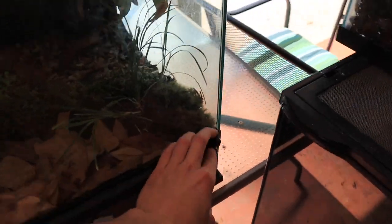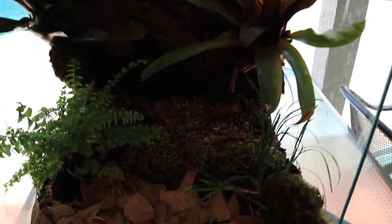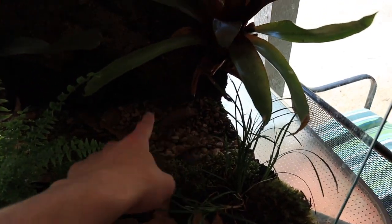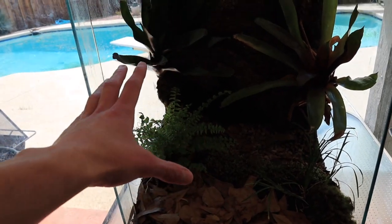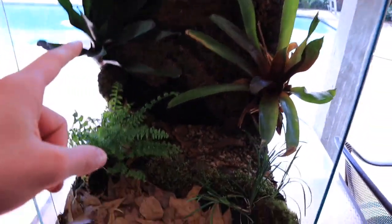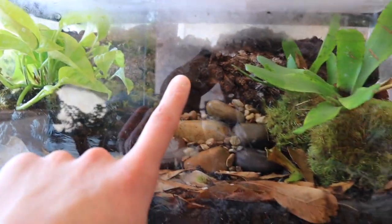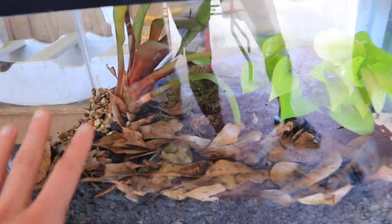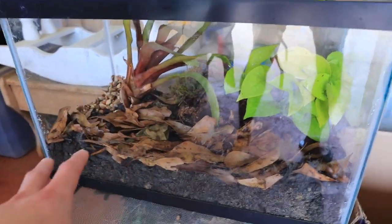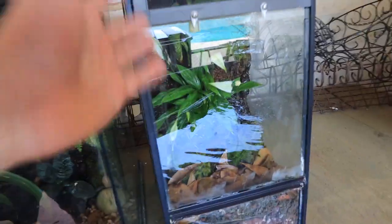Closing this one up, we've also got this 18 by 18 by 24 which will have a waterfall - you can get an idea of how it's going to look. The gravel area is going to be the waterfall section and all the rest is just planted as it is. Then we've got all of our 10-gallon tanks - this one is a little more of a terrestrial sort of look, this one has a little background, and this one right here is very basic: just two plants, some dirt, some gravel. I wanted to keep this one really simple.